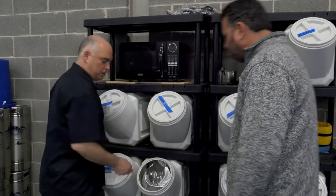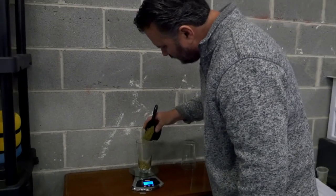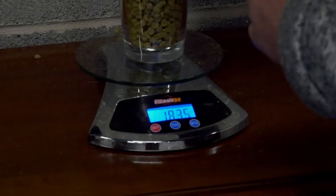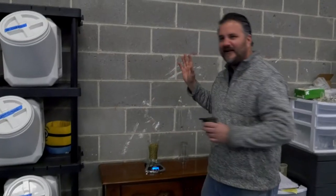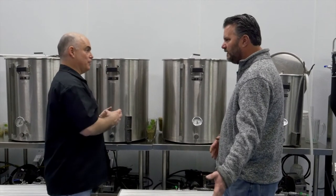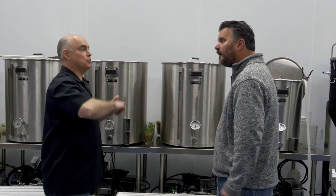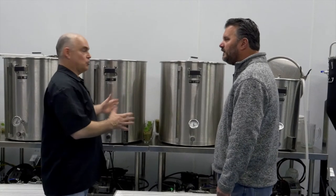We'll measure out six ounces for our first addition. The earlier you add hops into the boil, you're going to get more bitterness and less flavor. Later in the process, you're going to get more flavor — and that could be anything from citrus to pine to floral. There's a whole range of hops.